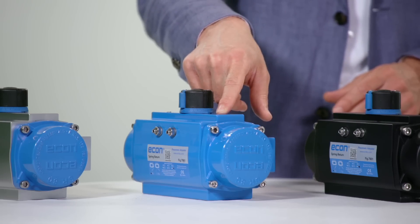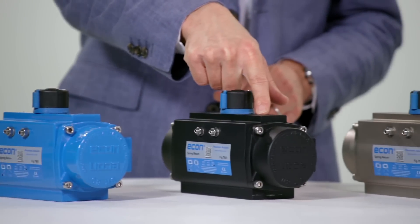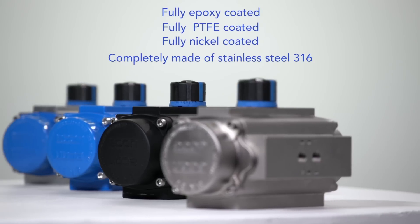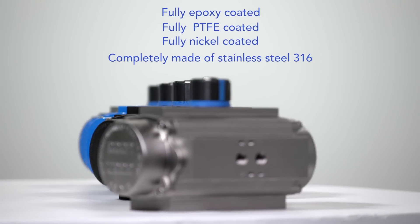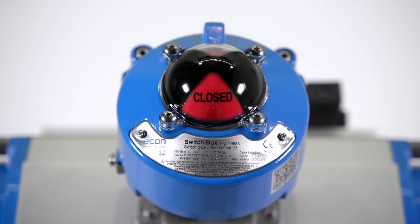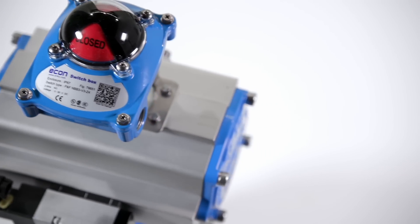Other passivation systems are available and choices include full epoxy, full PTV or nickel plating. Other Econ actuator options include Econ limit switch boxes for position feedback with mechanical, inductive or reed switches.